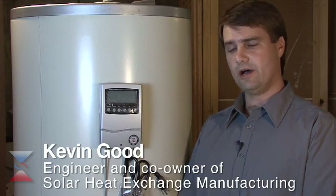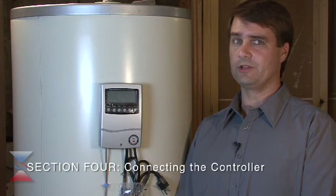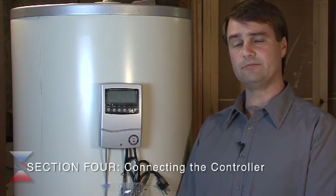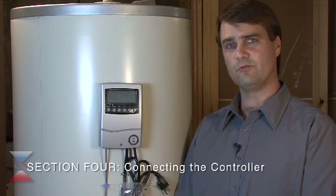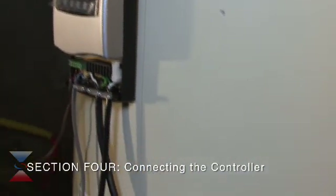This is the SHEM32 controller. It is pre-wired and pre-programmed for the simple drain back system. It is passcode protected so that nobody can get into the system after you've hooked it up, and should have no problems for the lifetime of the system. The controller is mounted on the side of the simple drain back system solar hot water heater and is plugged into a regular household outlet.